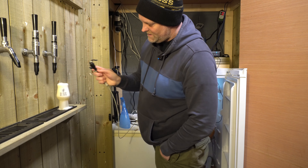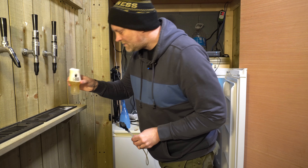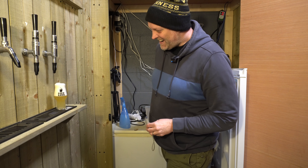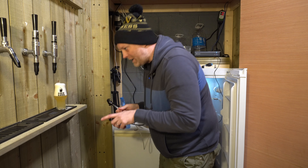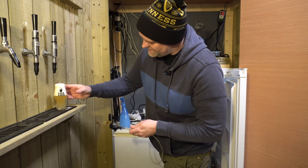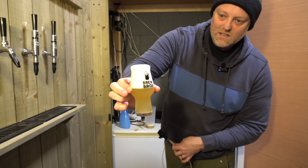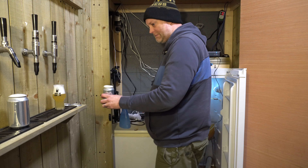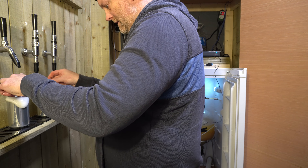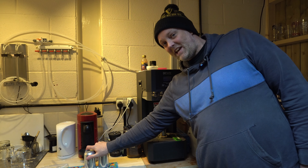Pouring into a glass - it's certainly carbonated, actually it's over-carbonated. But that smells really good. It's over-carbonated but hopefully by the time we get it around to Ed's in cans it'll be fine. Looking good though - let's head around to Ed's.